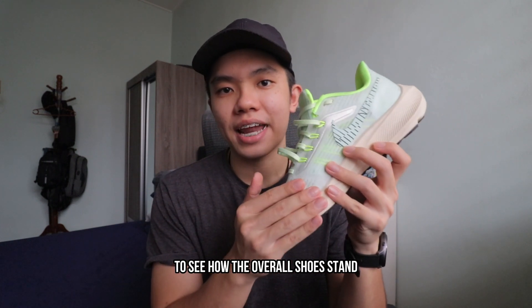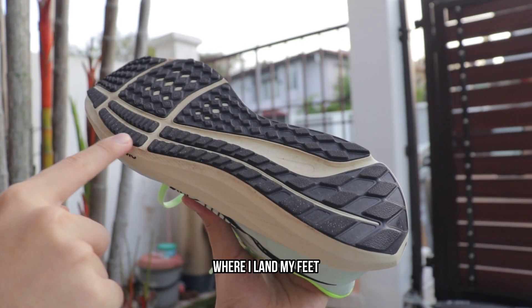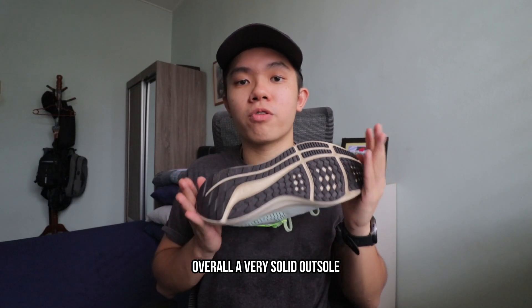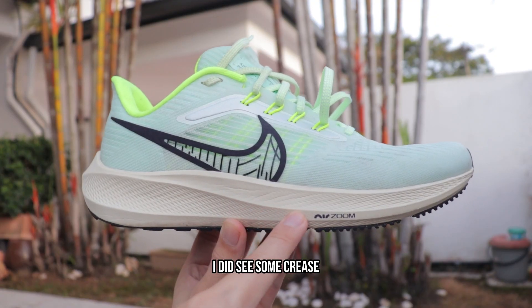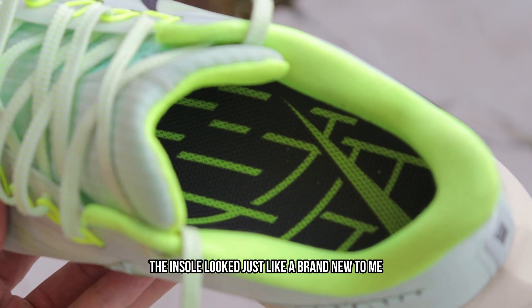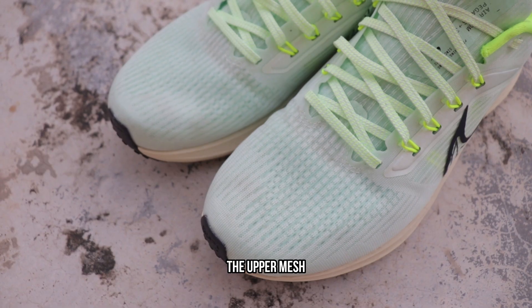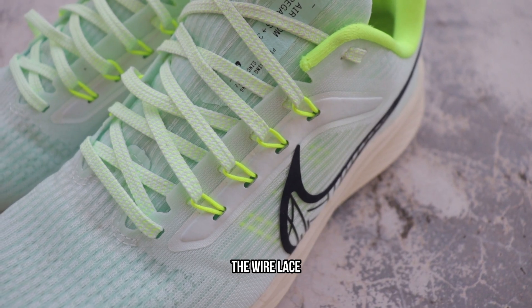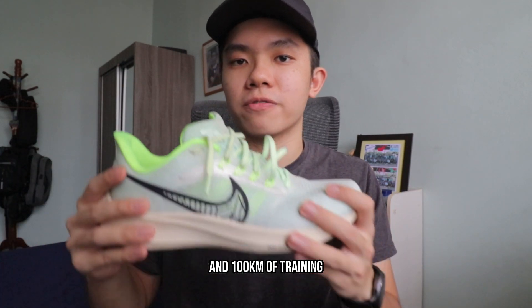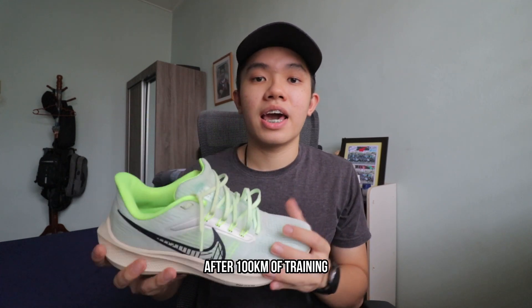Now let's take a close-up look at the Pegasus 39 to see how it stands after 100 kilometers. Starting with the outsole: as expected, there is some wear around the area where I land, but the thickness is still in really good condition — a very solid outsole. For the cushion, I did see some creases starting to build up around the mid area. The insole looks just like brand new with no noticeable wear inside the shoe. Finally, the upper looks amazing — the mesh, heel padding, wire lace, and shoe tongue all look fine and sturdy after two months and 100 kilometers.